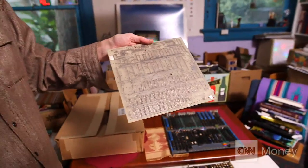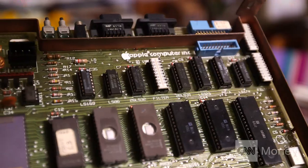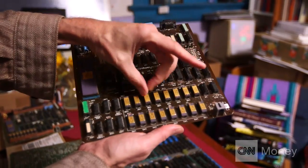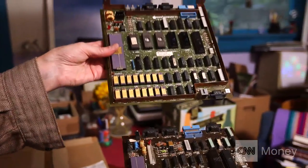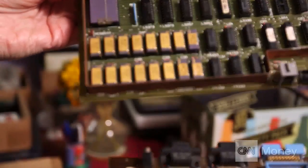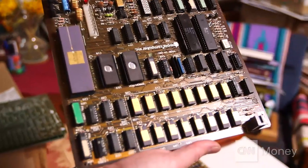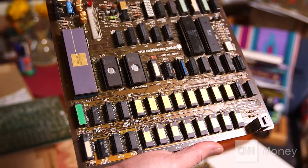This was the first ever Macintosh circuit board. This one says number four. These are the RAM chips with the gold tops. Notice how these are spaced out compared to this one — on this one, the RAMs are all crammed together. That's because Steve wanted to see if we couldn't make it more aesthetic. So this is the board that represents the more aesthetic layout, and guess what? It didn't work as well.